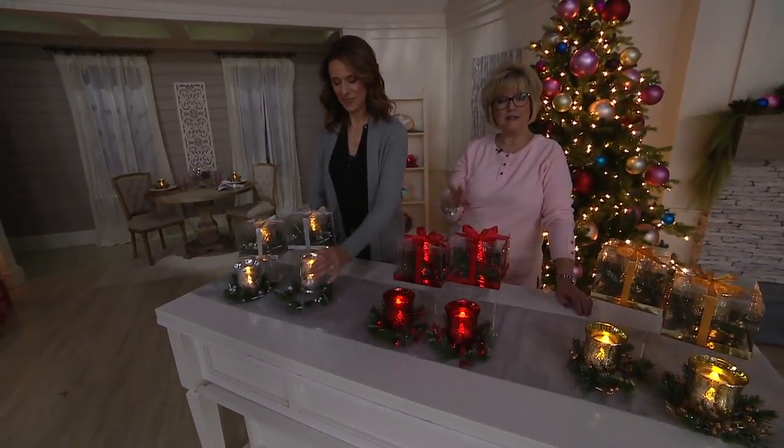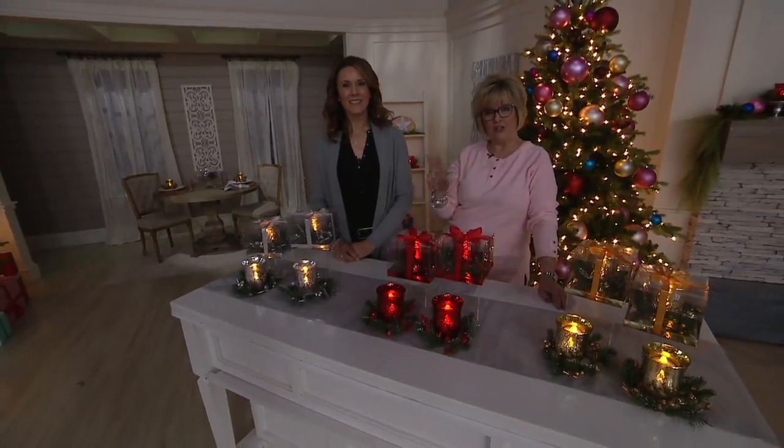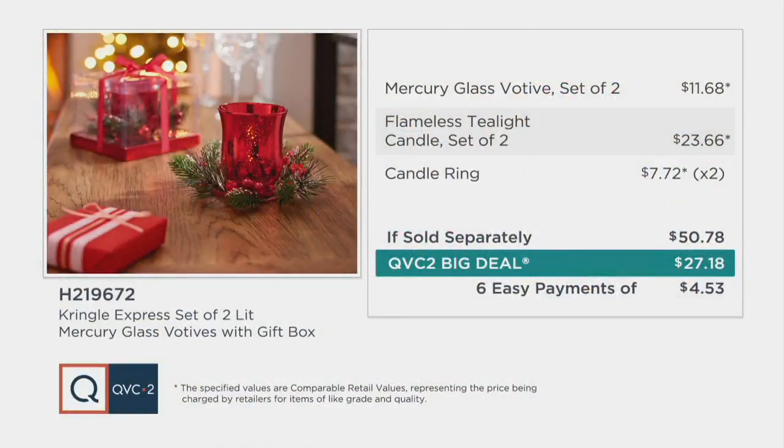Stay in the ordering process — you do get two. This is our QVC2 big deal, our best value on QVC2 today. Normally this would be over $50 if sold separately. Our price is about half of that at $27, on six easy payments of $4.53. Gold, red, or silver. Andrea, thank you — and have fun the rest of the day with these. I'm sure they'll be super popular on QVC2.